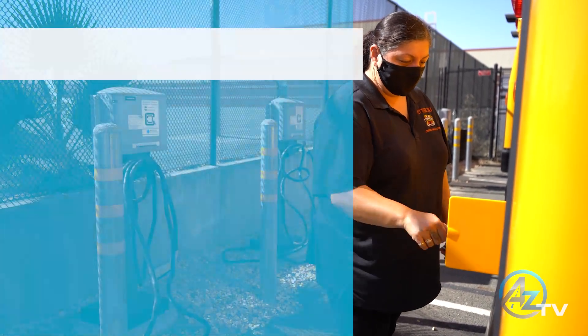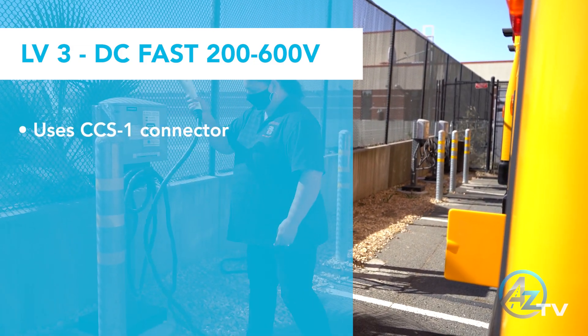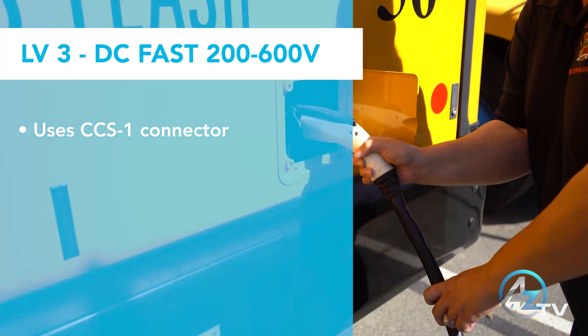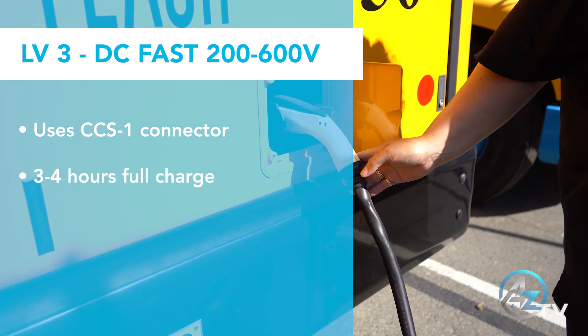Level 3 charging, also known as DC fast charge, uses a CCS1 connector. With a DC charger, it will take 3 to 4 hours to charge from 0 to 100.